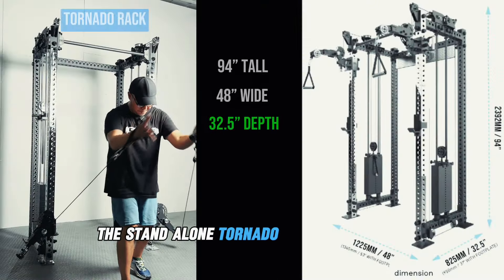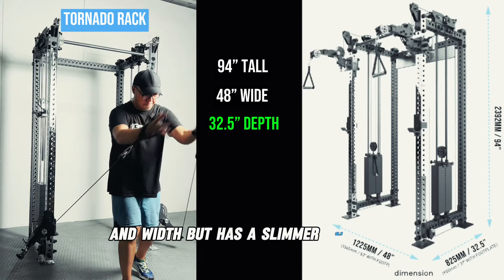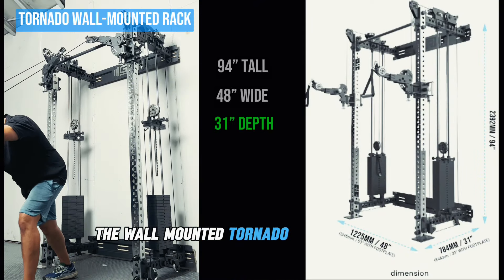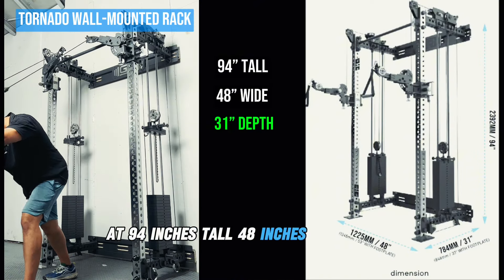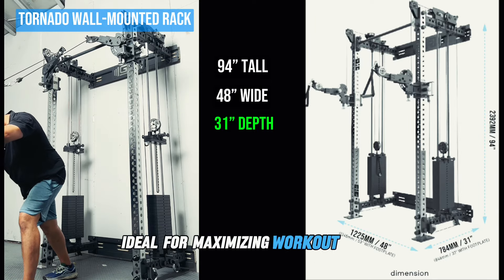The stand-alone Tornado rack shares the same height and width but has a slimmer 32.5-inch depth. The wall-mounted Tornado rack completes the lineup at 94 inches tall, 48 inches wide and 31 inches in depth, ideal for maximizing workout space.